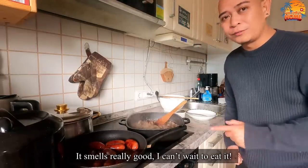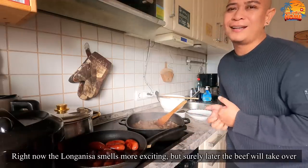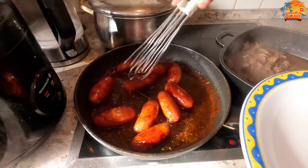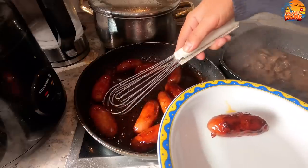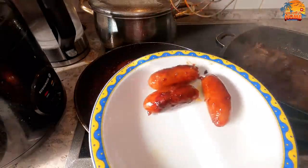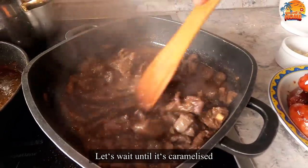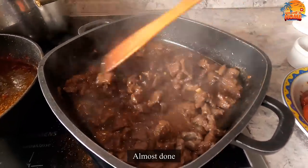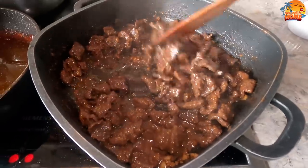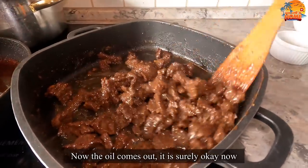I can't wait, guys. It smells so good. Honestly, the longanisa smells stronger than the beef tapa right now, but once the beef tapa is fully cooked, for sure it will be amazing. Wait for it to caramelize — it's almost done. It's glistening now, so it's ready. And then we will serve it all.